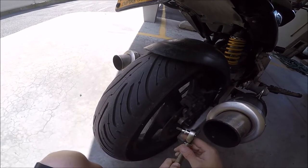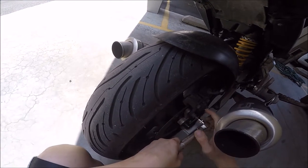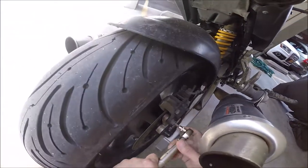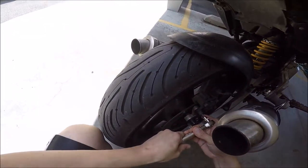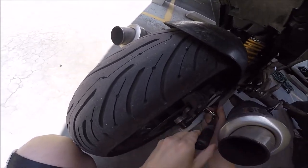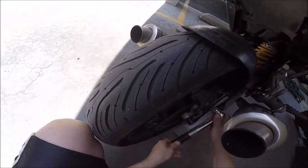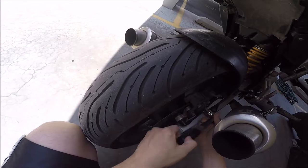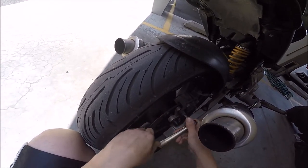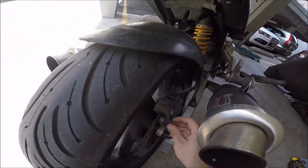First things first, I'm using a six millimeter socket to loosen up and take out these nuts right here, which will free up the caliper. It's a little inconvenient because of my exhaust being in the way, but we'll make it work. I presume I can take them out by hand just like so.